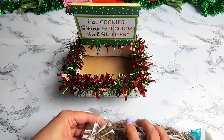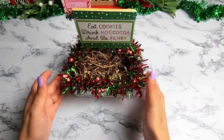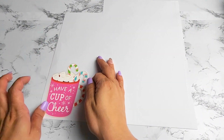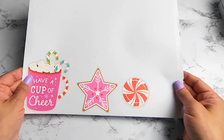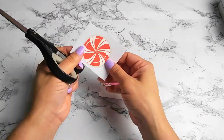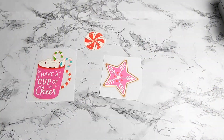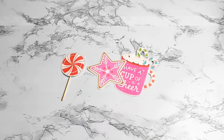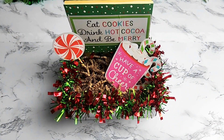Next you're going to need some crinkle paper — Dollar Tree carries them in a variety of colors. I'm putting some at the bottom of the box. This serves as a great gift idea — you can give it to someone and put some candy, cookies, and hot cocoa packets inside. Since I'll be placing this in my home as a decor piece, I decided to go with some of the cute stickers from the packet, placing them on white cardstock paper, cutting them to size, and placing them inside the box. Isn't this so cute?